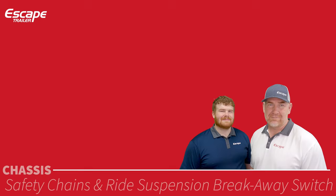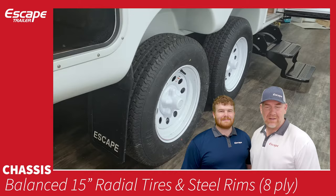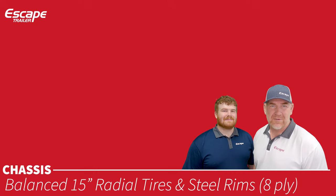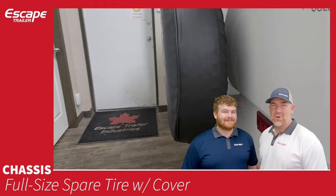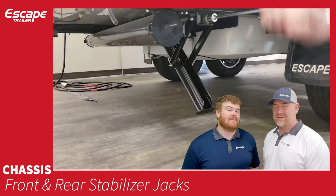Balanced 15-inch radial tires and steel rims: ST205 75R15 8-ply, bolt-on pattern 5 on 4.5 inch, lug nuts 13/16ths, non-locking. These are the only tires we provide — no option for different tires. Full-size spare tire with a Canadian maple leaf Escape Trailer cover — and that's the only cover it comes with. Front and rear stabilizer jacks — two at the front, two at the rear — with a ¾ inch socket and provided tool, lowered to stabilize side-to-side movement.